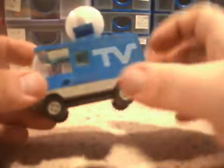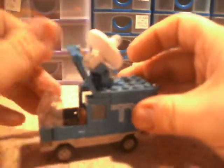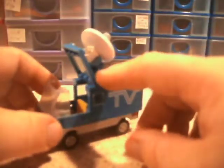As for the van, it's got two little side windows and opening doors. They did make a few vans with this sort of chassis design here — the mail van is made in a similar way to this. The roof opens, though if you're not careful you can pull the whole roof off.